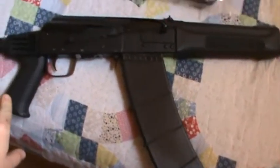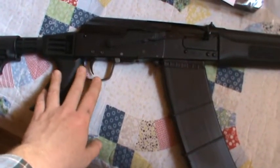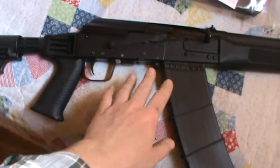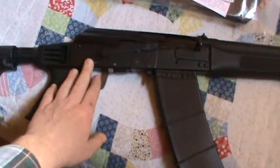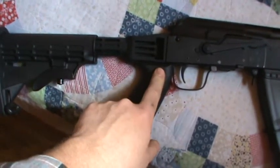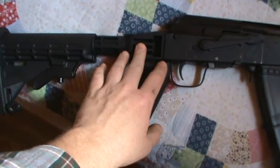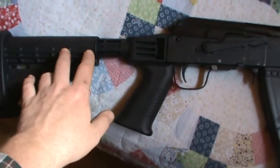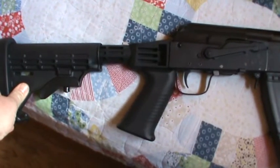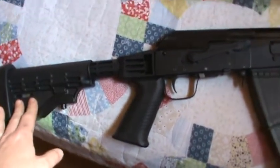Next month I plan to order the trigger guard and the conversion kit — not a whole kit, just the parts I need — to move the trigger forward, and possibly put an AR pistol grip on it. I'm going to take the Tapco stock off, cut the tang off, and either put on an ACE side-folding stock or the ACE side-folding mil-spec conversion kit so I can run a mil-spec AR tube with Magpul furniture — Magpul grip, Magpul stock, or whatever I want.